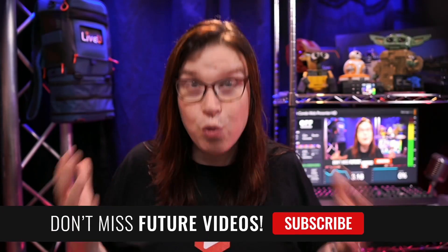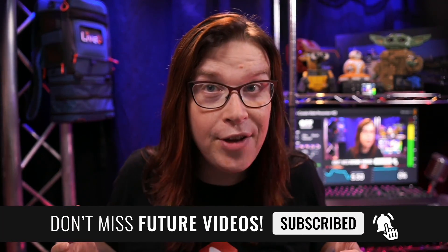If you like this kind of content, go ahead and subscribe to this channel so that you get notified for future content, and you'll also help us make this community even better.